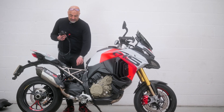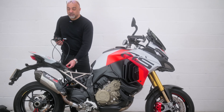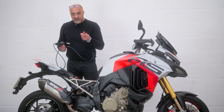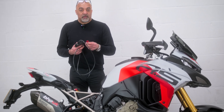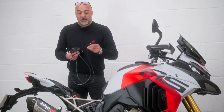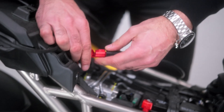We bring the flasher to the bike and need to find the diagnostic socket. This is a Euro 5 bike so it has a standard Euro 5 connecting lead. Whatever bike you have, you will receive the right programming lead for that bike. Simply plug that in.